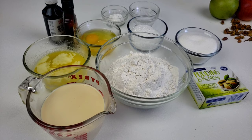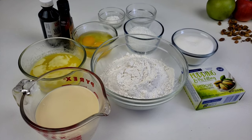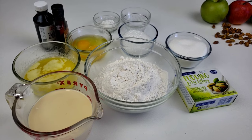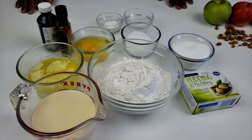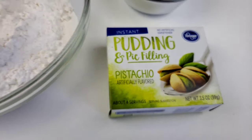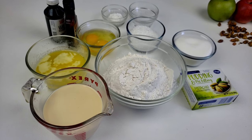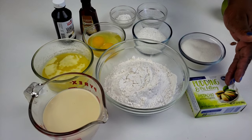Hello everybody, this is Bui from Mama Whiskey Kitchen. I hope you are having a great day. Today on Mama Whiskey's menu, we are making homemade pistachio muffins. These muffins are much better than the kind from the store, easy and simple to make. The secret ingredient is pudding and pie filling — that's what makes them moist and fluffy. So let's get started. Mama Whiskey doesn't like to waste time, so let's get right into the ingredients.